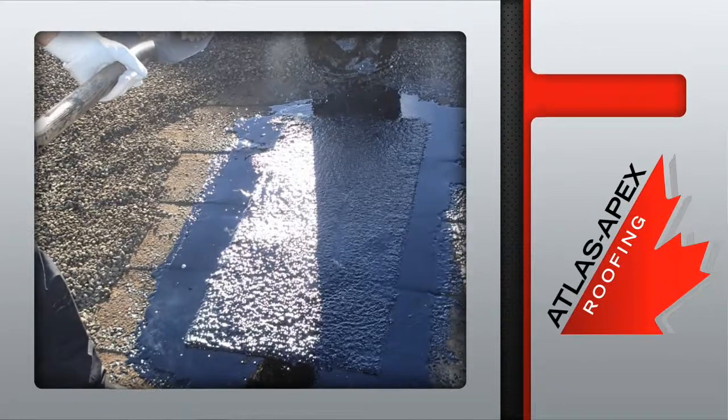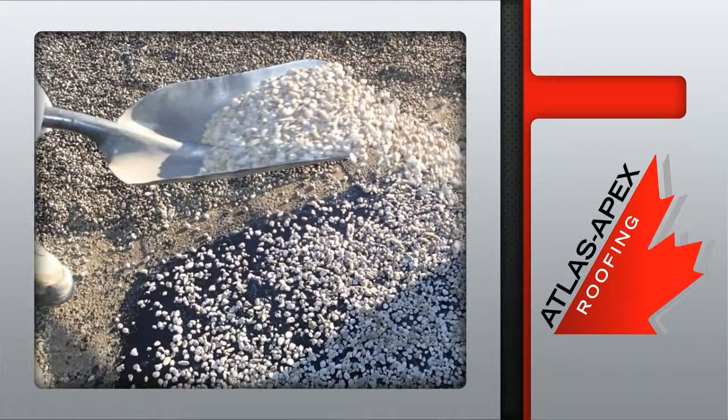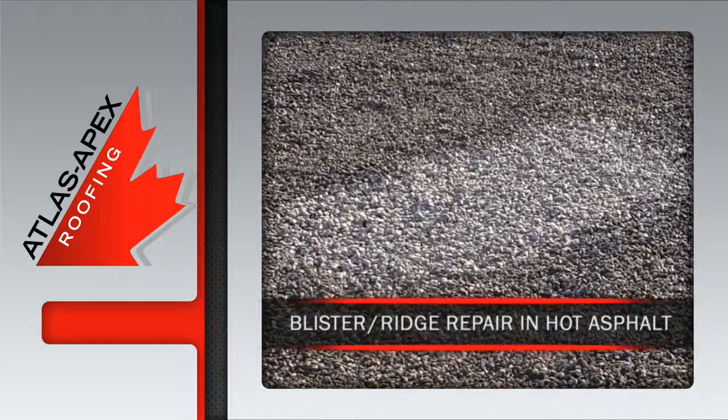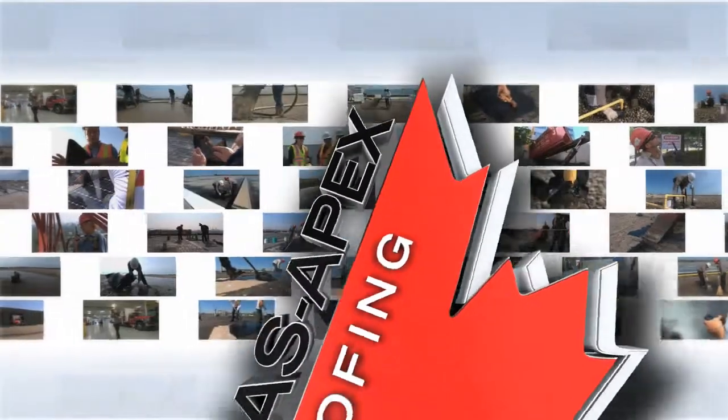The final step is the top pour of hot asphalt followed by the application of new pea gravel. Once all the tools and debris are removed, the roof is left with a satisfaction guaranteed watertight repair courtesy of Atlas Apex Roofing.